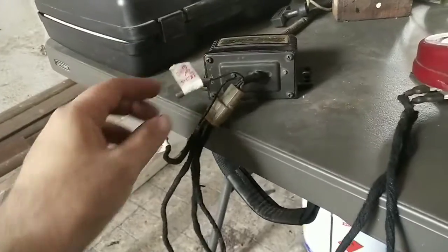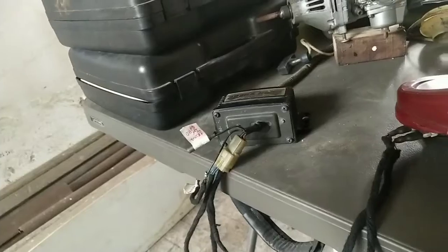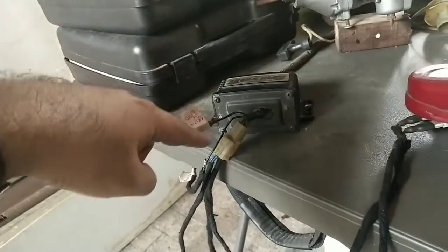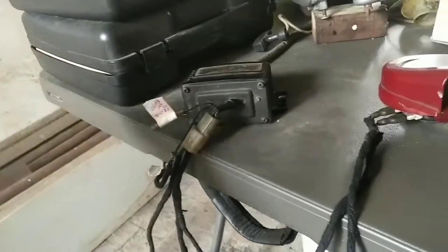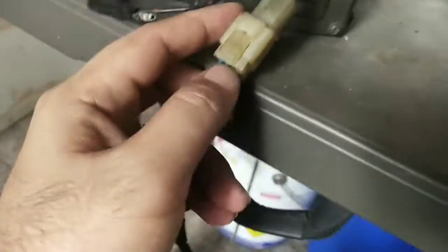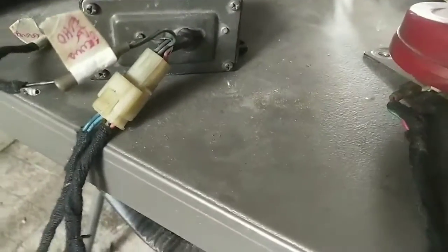You also have the option to, instead of going directly to ground, loop this wire into the car onto a toggle switch that loops back, so that you can toggle between echo and no echo functions. Coming out of the socket are more wires, including two sky blue wires which are interchangeable in function.